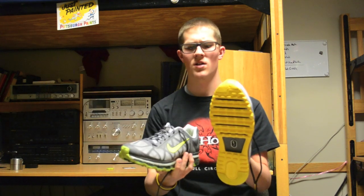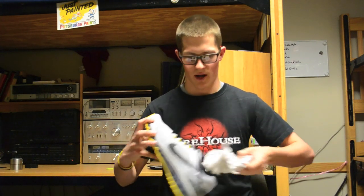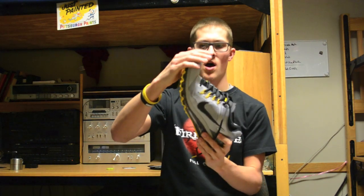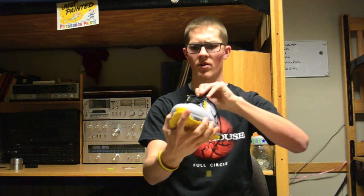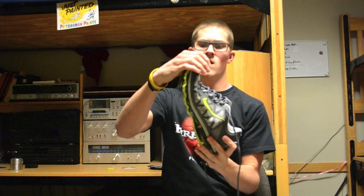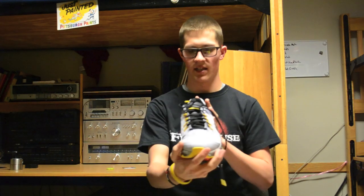Those breaks in the outsole are for flexibility. Although the 2013 is a little bit lighter than the 2011s and 2012s, the big marketing point is that it's flexible. You can bend it easily — and it goes further. Meanwhile, pushing harder on the Air Max 2011, it just doesn't really want to bend. So the 2013 is more flexible and helps your foot move more naturally.